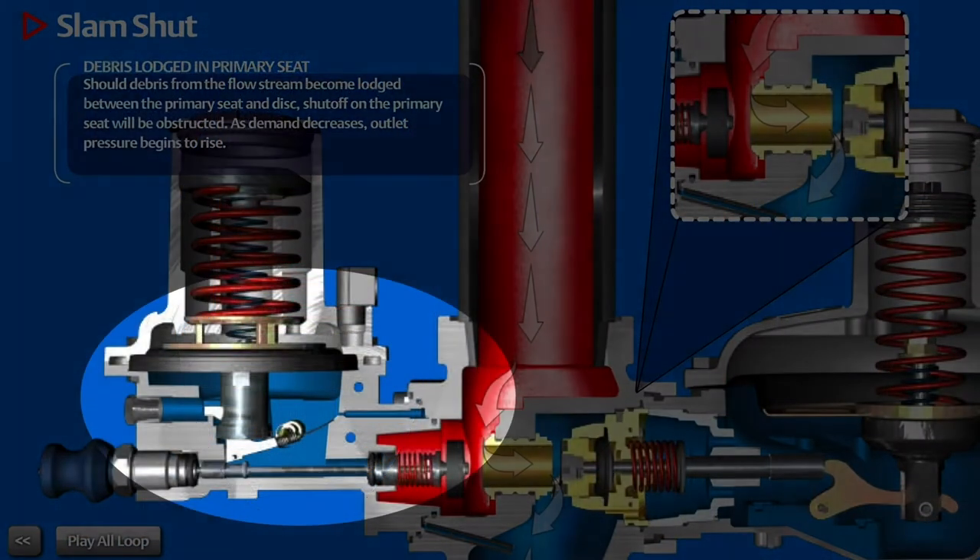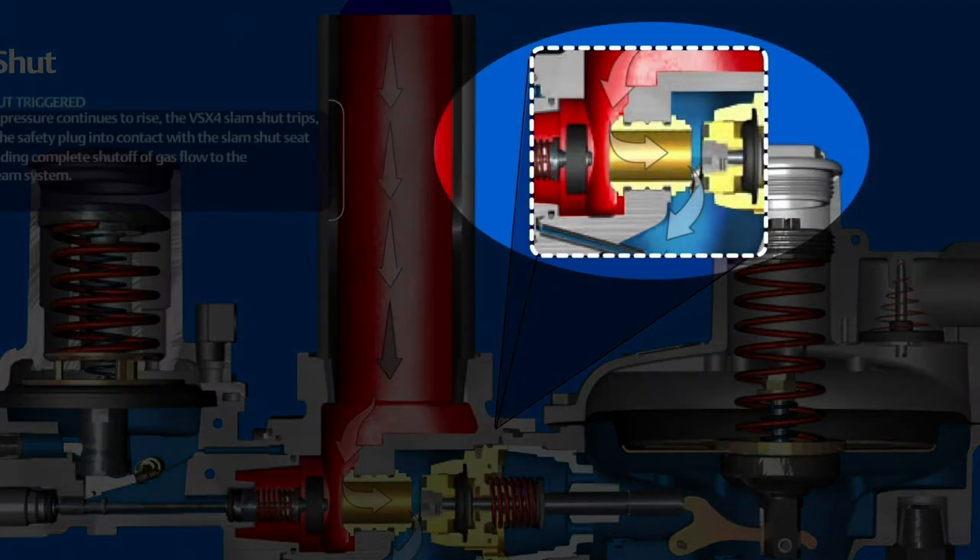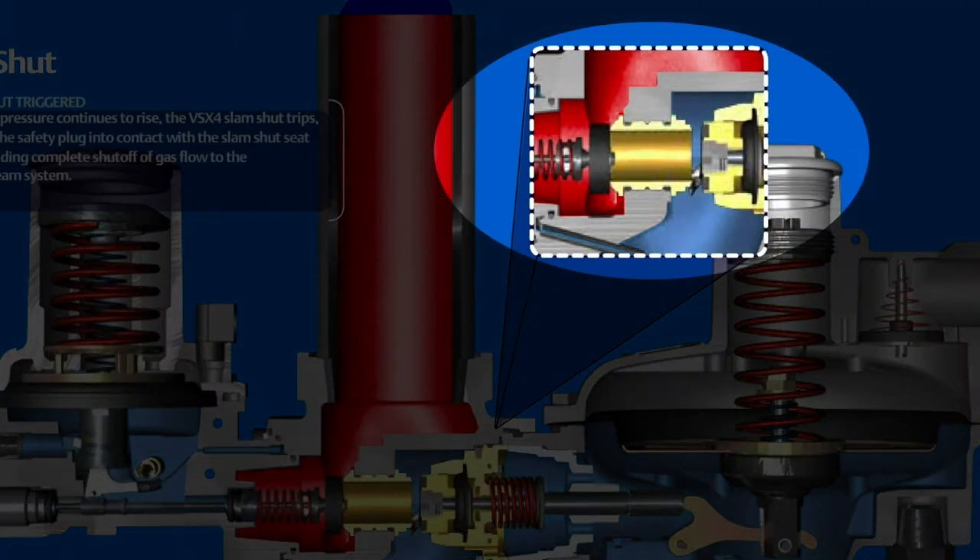Both of these actions result in the rotation of the cam and the release of the positive latch. The valve plug spring moves the valve plug against the regulator port, stopping the flow of gas.